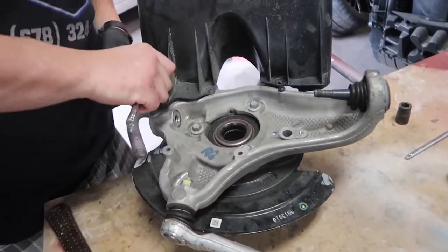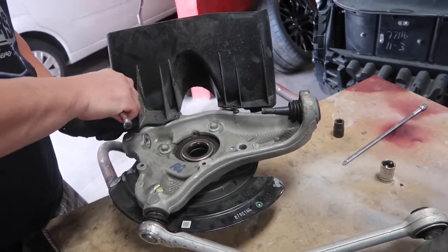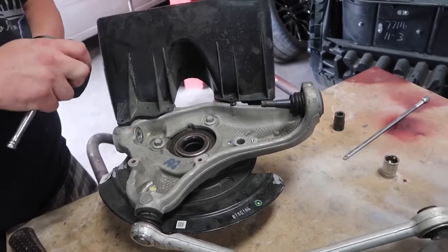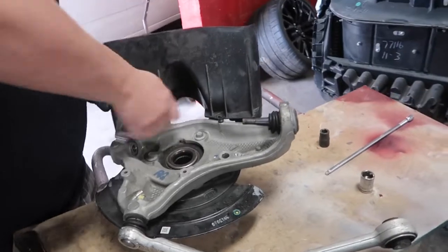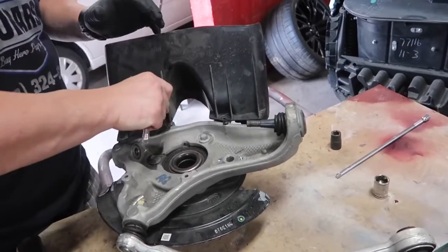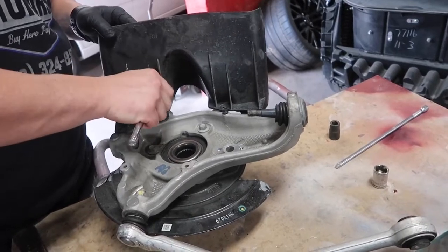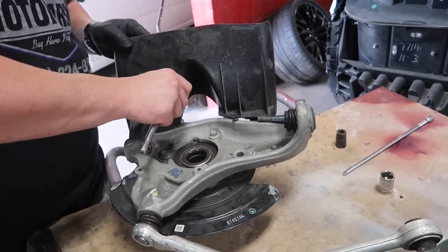Now we've got our new hub. This one had a little bit of noise, like we said in the last video, so we ordered a new hub and it came in yesterday. We're going to go ahead and unbolt it, install the new hub, and start putting the rear spindle back together — get all of our new stuff swapped over on it. The parking brake is going to be a pain to get put together, but we're going to make it happen.